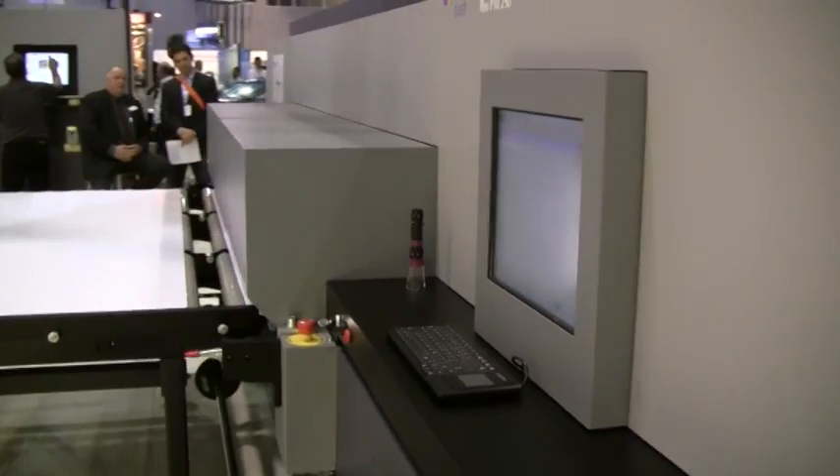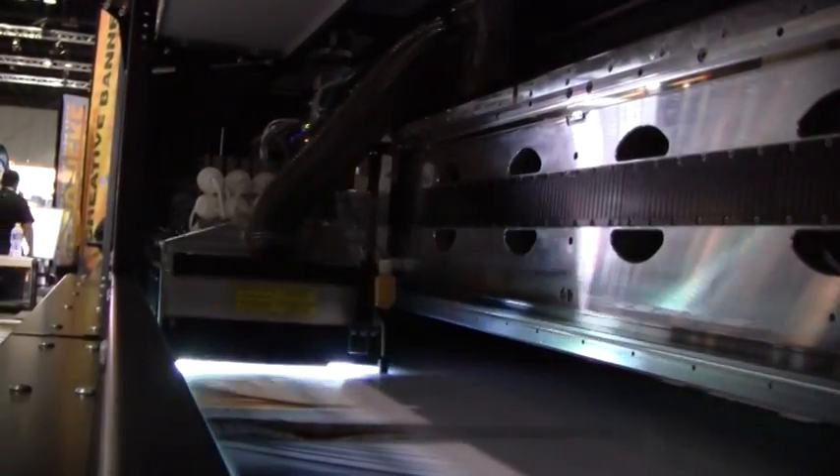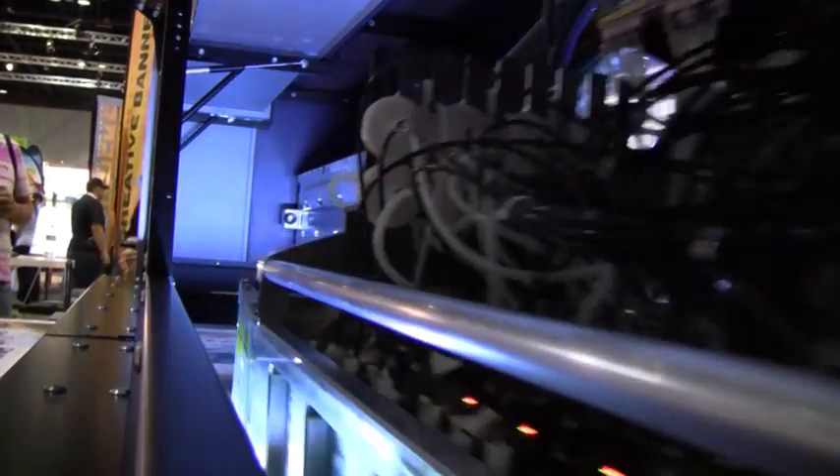By optimizing the performance of our printers through both physical and chemical sciences, we provide our customers with a competitive and profitable edge.